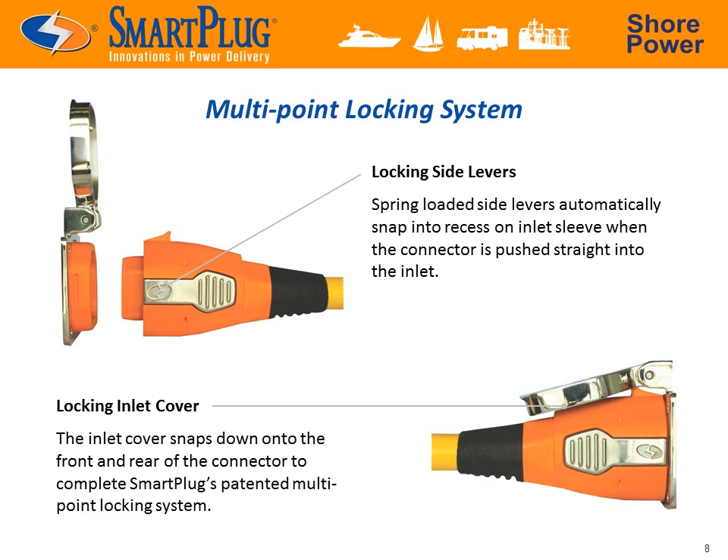A SureFire multi-point locking mechanism ensures a solid and trouble-free connection. Simply push the plug straight into the inlet and the two side locking levers automatically snap into place. Then press the stainless steel inlet cover down onto the connector to complete the lock.